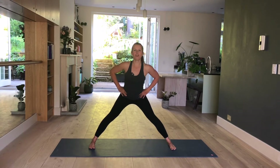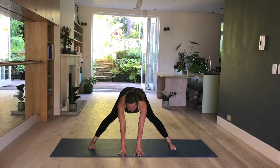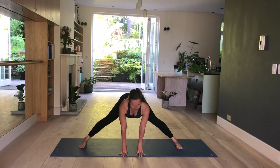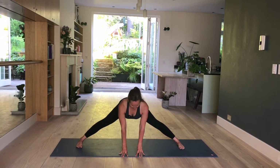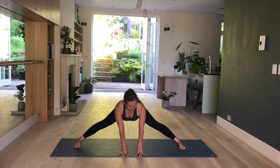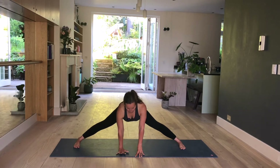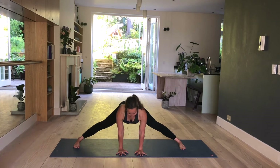Inhale. Exhale, fold forward. Place your fingertips on the mat, a little bit further forward so they're underneath the shoulders. Now heel-toe your feet wider — as wide as you can but stay in control. You don't want to slide. Heel-toe your feet as wide as you can, have your toes still turning inward slightly. Simply hold here. If possible, have the palms pressing down for extra support. And breathe. For three more. Two. And one.